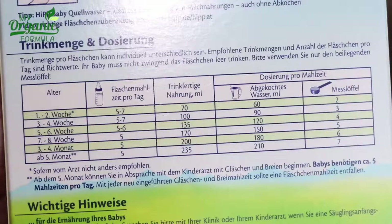For 5.7 ounces of mixed formula, use 5 ounces of boiled water and 5 spoons of formula. For 6.7 ounces of mixed formula, use 6 ounces of boiled water and 6 spoons of formula. For 7 ounces of mixed formula, use 7 ounces of boiled water and 7 spoons of formula.